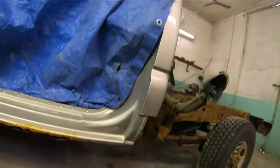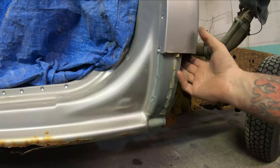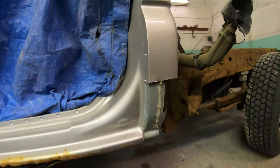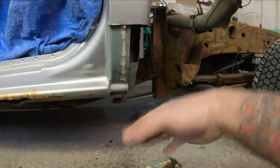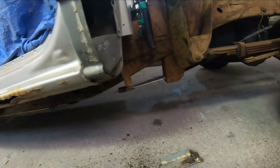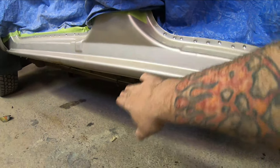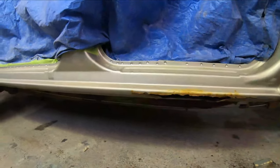The cab corner is trimmed out of the way, and as you can see we clearly have good metal — we're definitely not going to have to go up high on this one. Something always to consider: these do have some insulation up in there, so be super careful when you get to your welding. I've seen these many times where all the inner structure is just completely gone — but this truck again just continues to amaze me with how clean it is. I'm going to move on to the rocker and start trimming it out piece by piece.